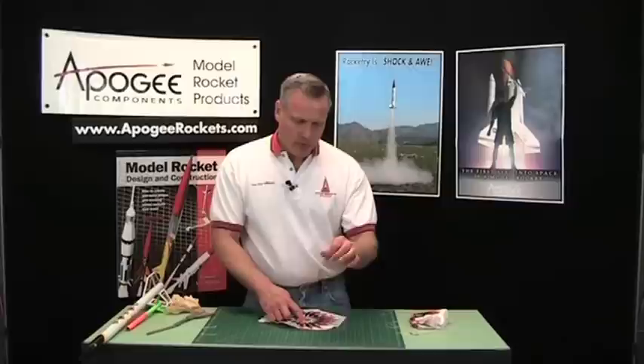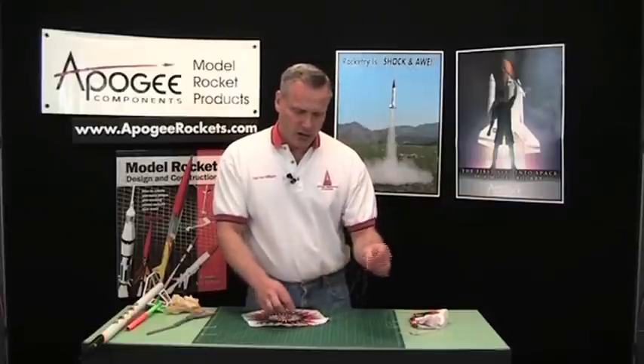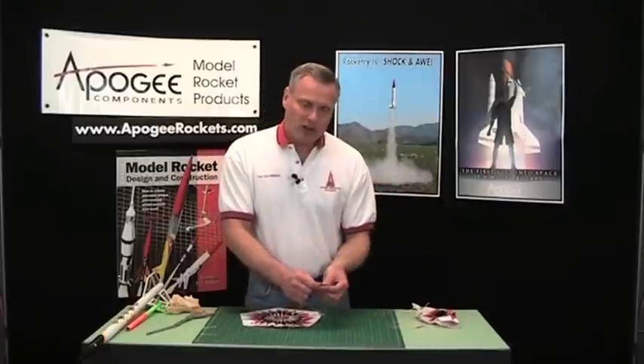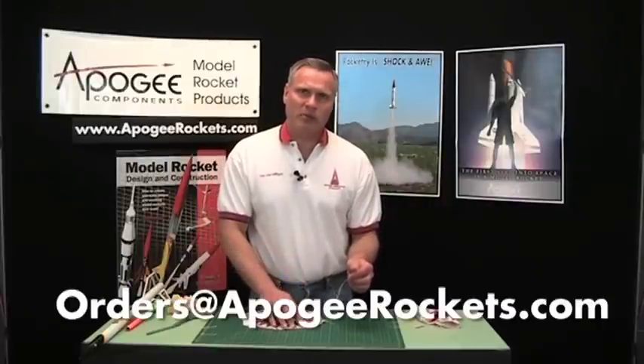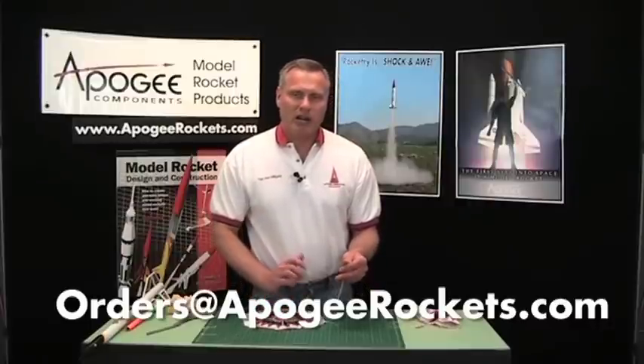That's my technique for tying knots and making sure both ends are very short, which ensures maximum string length when you do the cut later — not short strings like on this parachute here. So that's parachute attachment of strings. If you have any questions, please email us at Apogee Components: orders at apogeerockets.com. My name is Tim Van Milligan and this is the Apogee Rocketry Workshop.